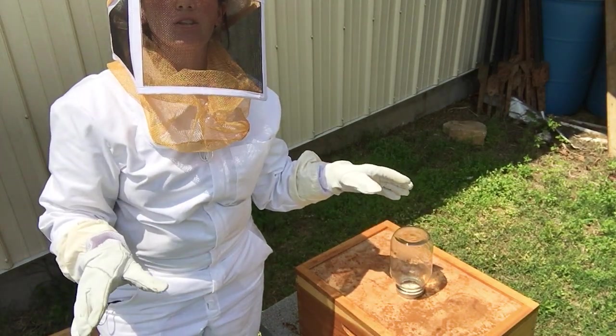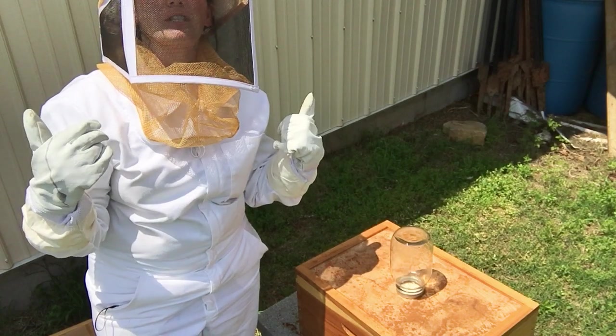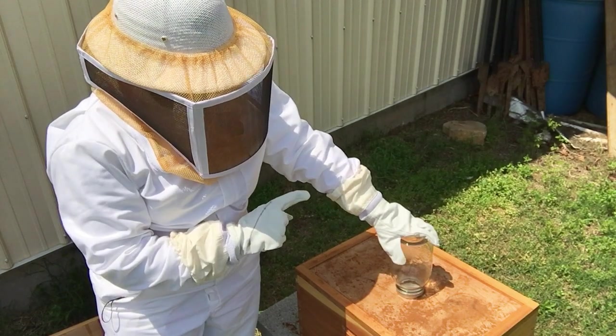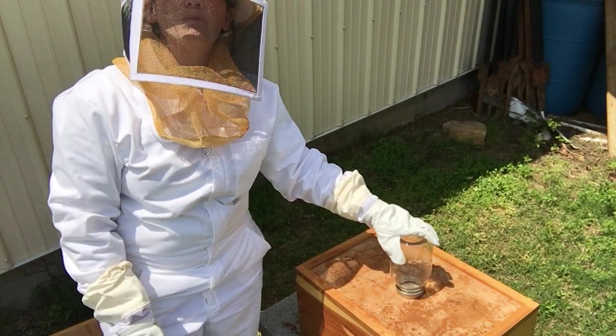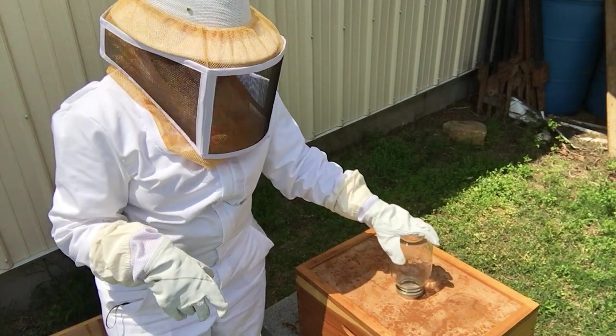It is very nice weather here for bees. Bees like it when it's warm — it's 80 degrees here, and let me tell you, in this bee suit it feels like 110. Anyway, they like it warm; that's when they do their best work. And they are getting lots and lots of pollen — we've been watching them buzz in and out and they've been doing very well about getting the pollen.